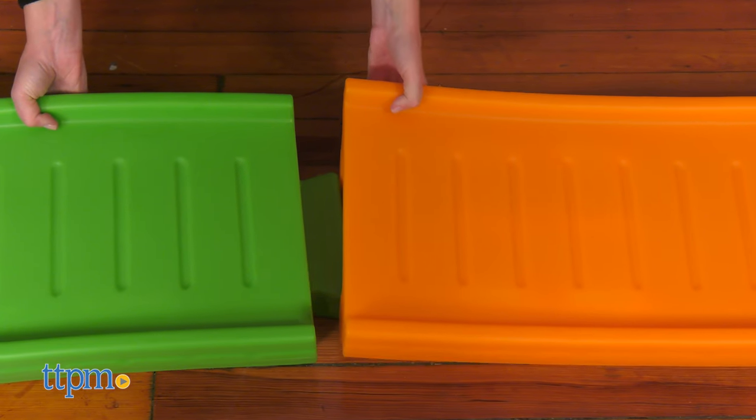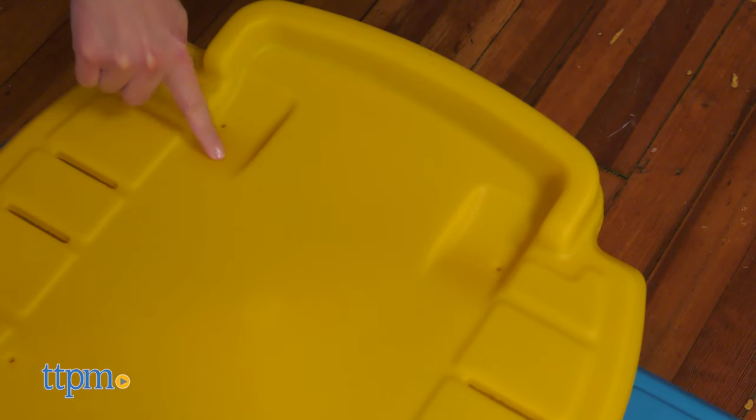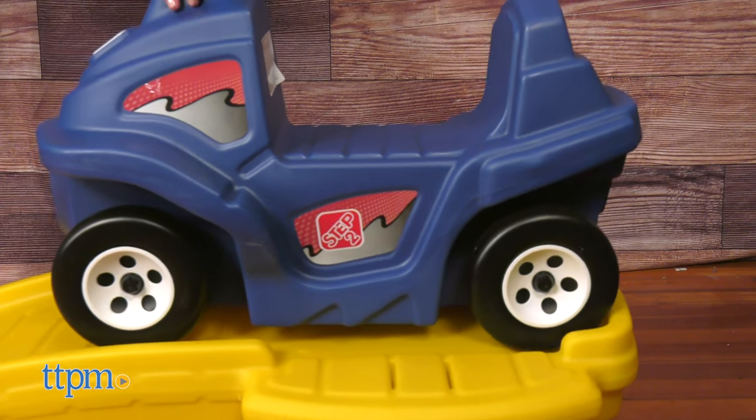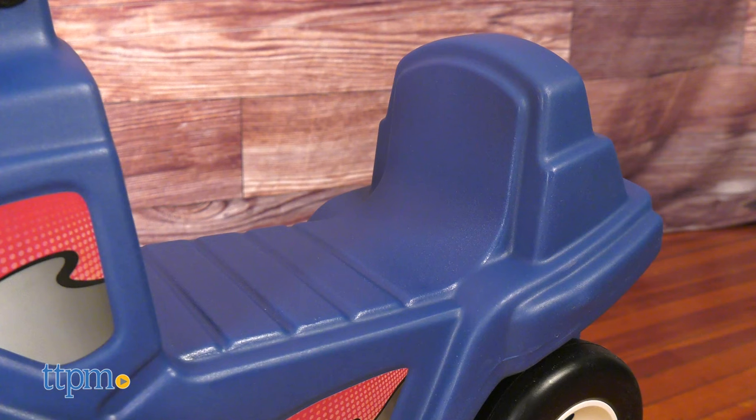Assemble the four-piece track and two-step platform, then place the blue coaster car at the start. Recessed retainer wells hold the coaster car until the child is ready to ride. The ATV style coaster car also has a high back, easy grip handles, and footrests for a secure ride.